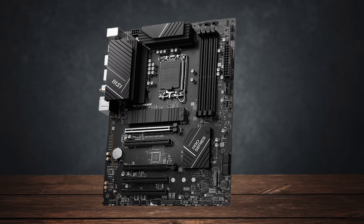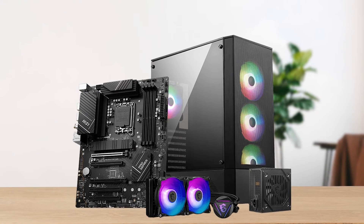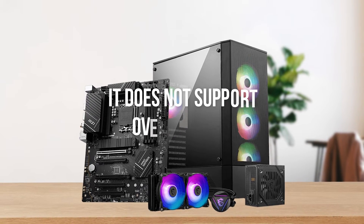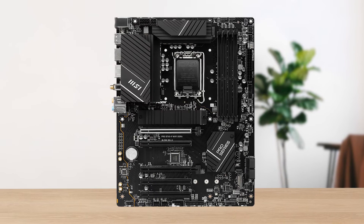With that said, it's important to consider that since it's a B760 motherboard, it doesn't support overclocking. That's true for all B760 motherboards, but it's still important to remember.